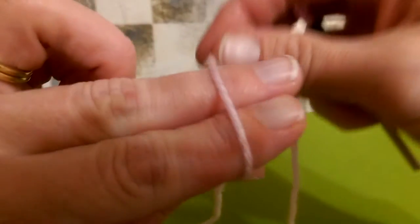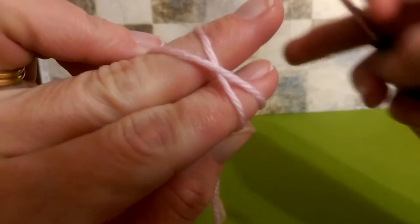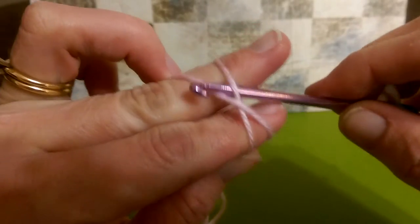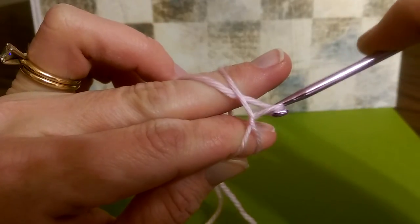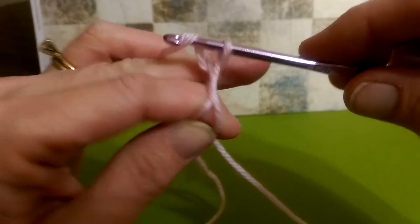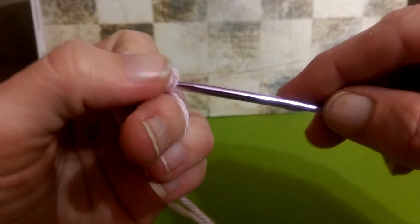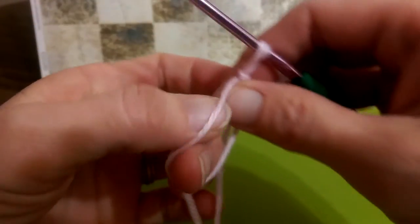You're going to wrap the yarn around your fingers once, and then twice, crossing over the second time. Place your hook up in between that crisscross right there, and pull this yarn through, under, and turn your hook up. Then come over here and grab this yarn, and pull it right through that hole. And you have created a magic circle.